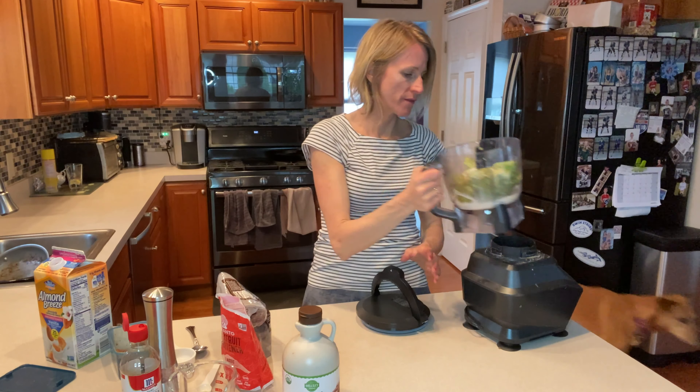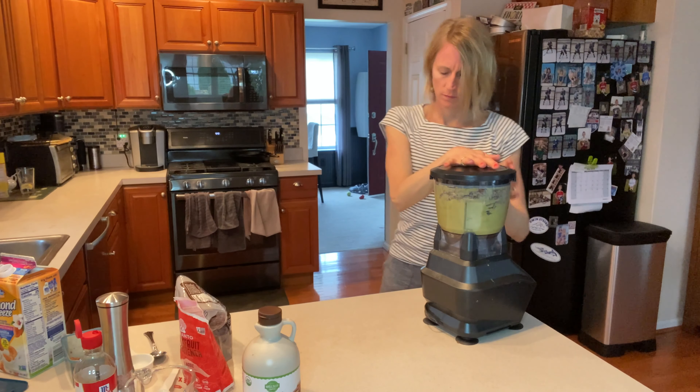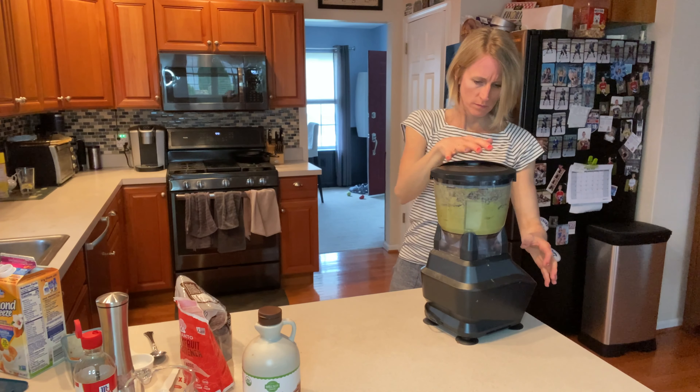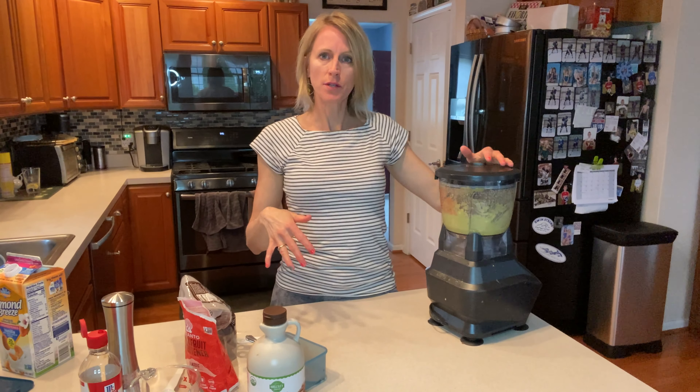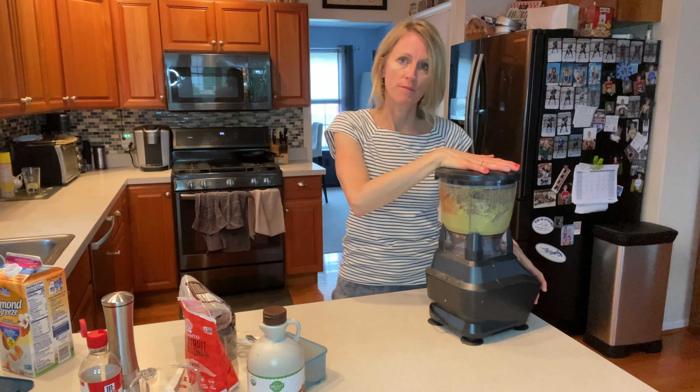So we're going to get ready and food process this. I blended the avocados a little bit and now added the half a cup of cacao powder and we're going to blend it up again.